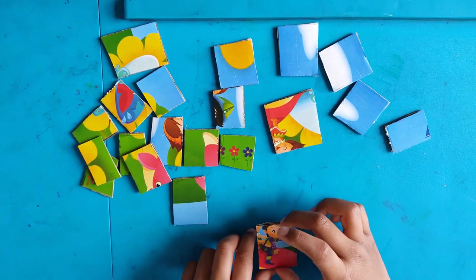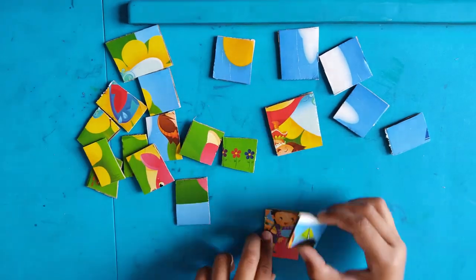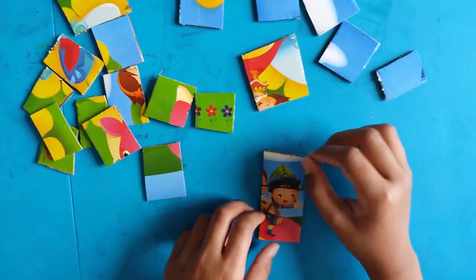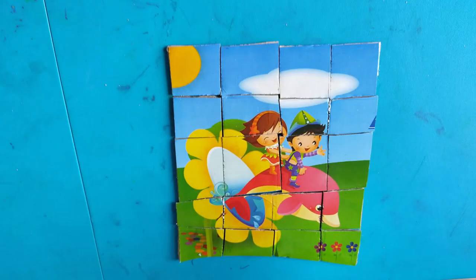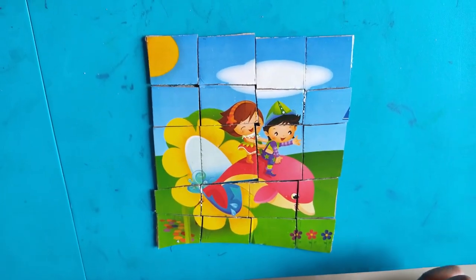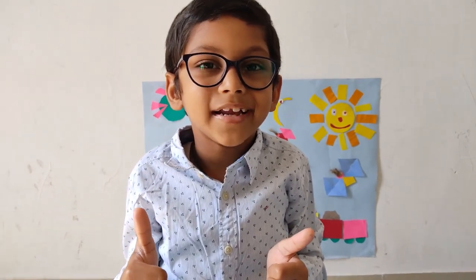Now let us start with the puzzle. Now see, the puzzle is ready! I hope you like my jigsaw puzzle. Subscribe to my channel and click on the bell icon. Bye, take care!